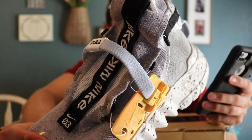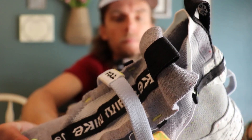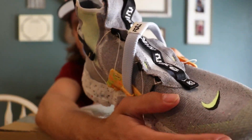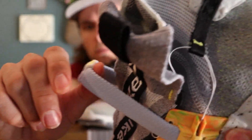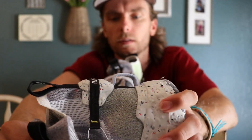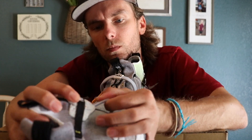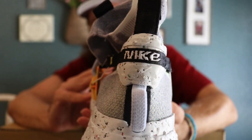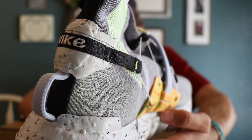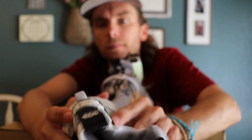They call this the fast fit tightening system. So obviously there's no laces — you just pull this and that's how it tightens on the back heel. This tag says 'eject jetpack.'